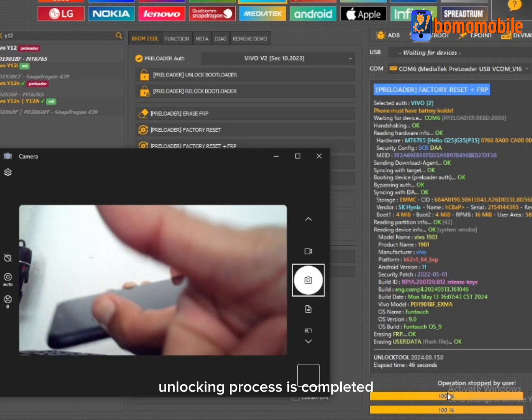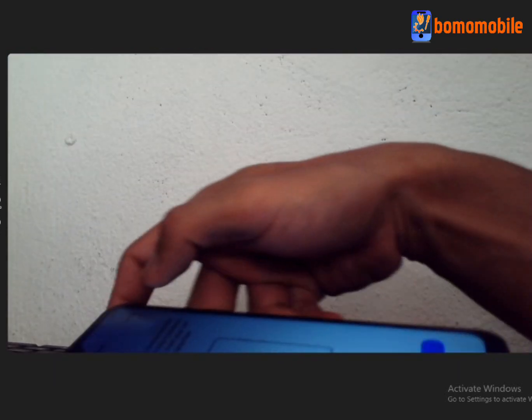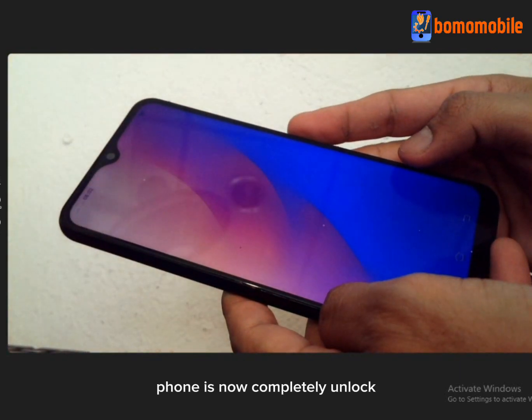The unlocking process is completed. It will restart and you can now configure the phone. The phone is now completely unlocked.